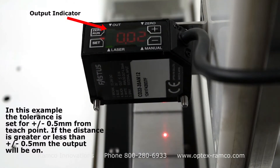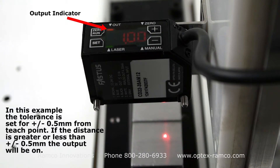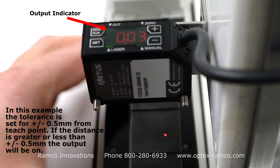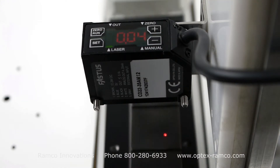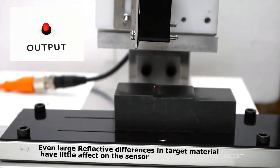In this example the tolerance is set for plus or minus 0.5 millimeters from the teach point. If the distance is greater or less than plus or minus 0.5 millimeters, the output will be on. So in this case, the center of the stair step is off, and on the two outer edges the output is turned on.